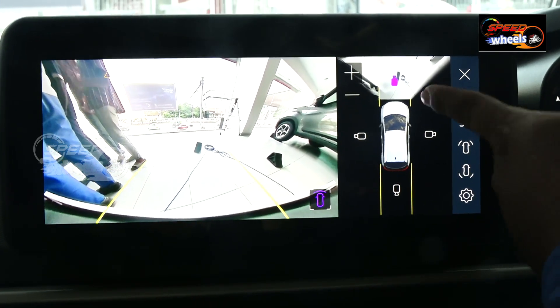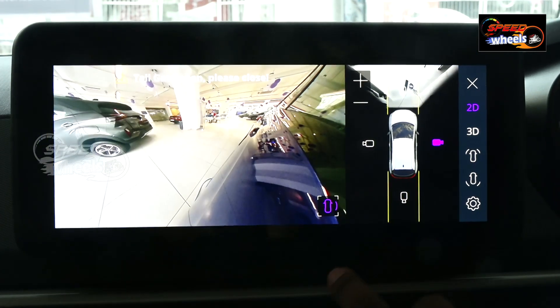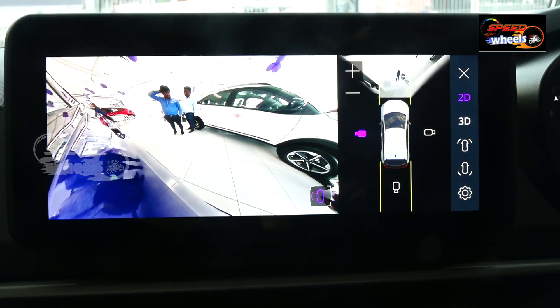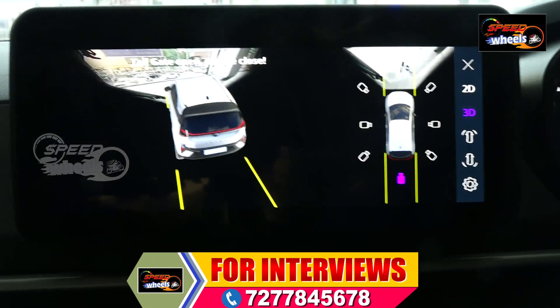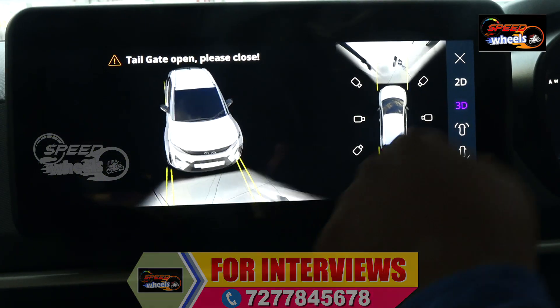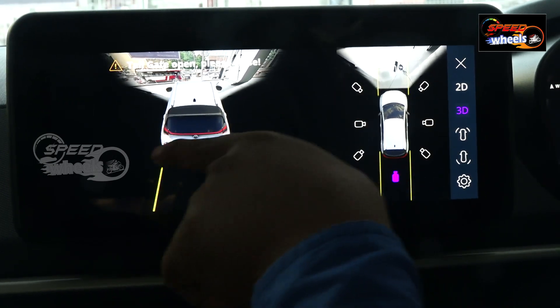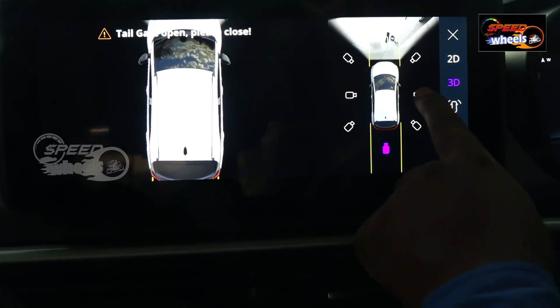We have a front camera, side cameras, and a 3D camera option. In the front camera, when you are driving, you get a clear view. We can also switch to side views for a complete picture.